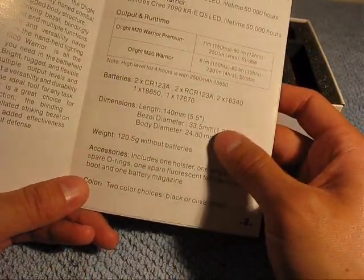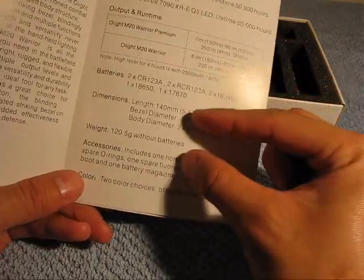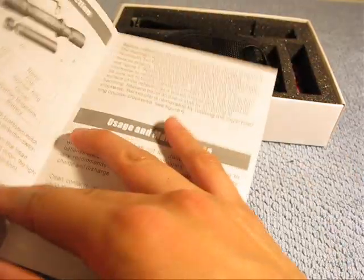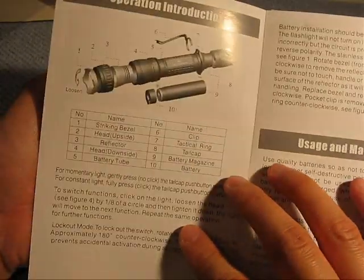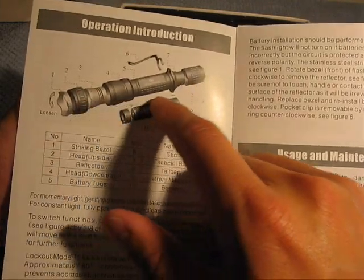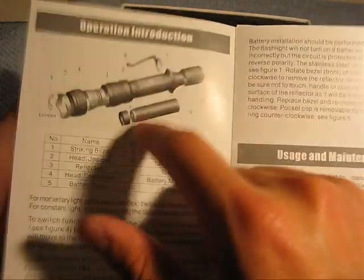We also see that it lists the dimensions and the weight. I'll post all of the specs as well as the features of this flashlight in the detail section of the video. While we're on that, you have this nice little diagram of the different parts. Always check this out because I really needed to watch this to make sure I knew how to fully disassemble and how to use this light.